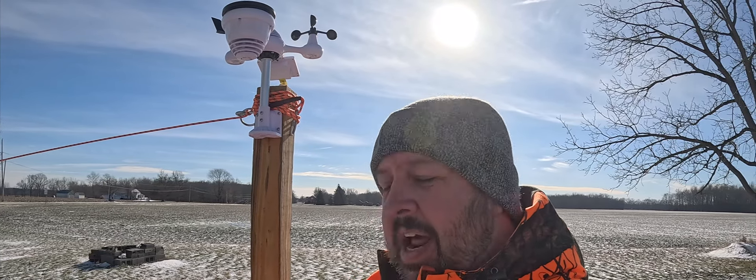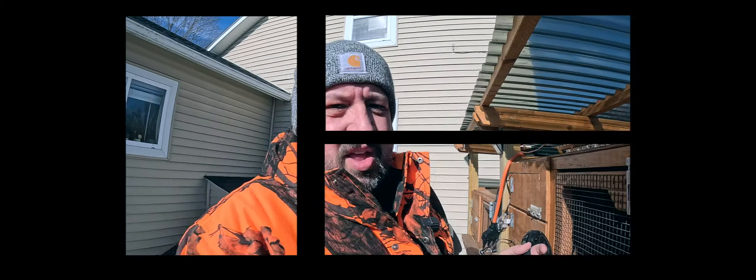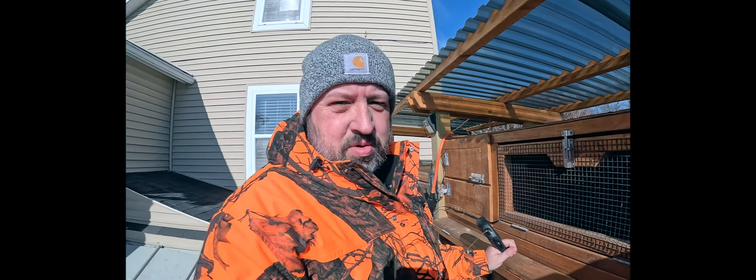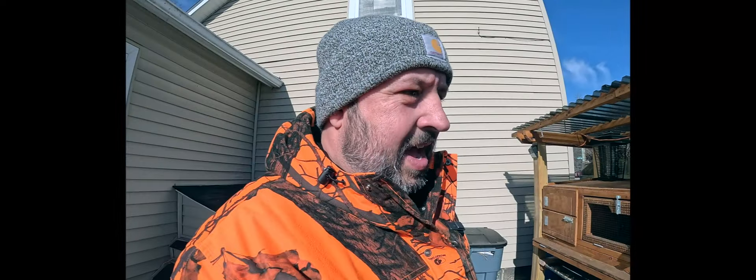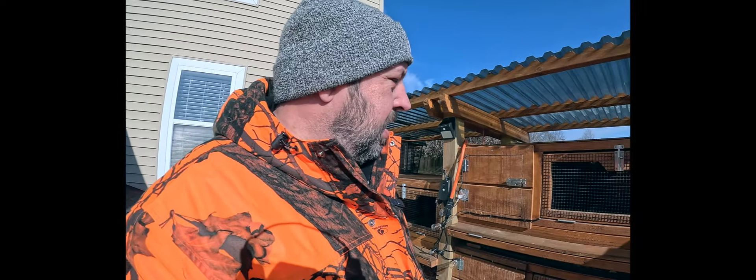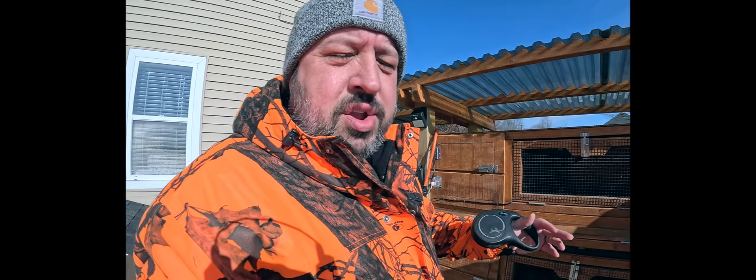Curious how cold it is right now — it's not quite as bad. Another handy use the VIVOR Weather Station has really helped out is maintaining these quail as well, just because I know the temps.